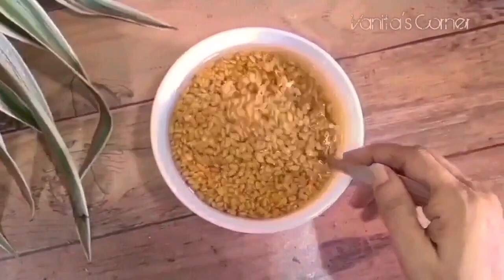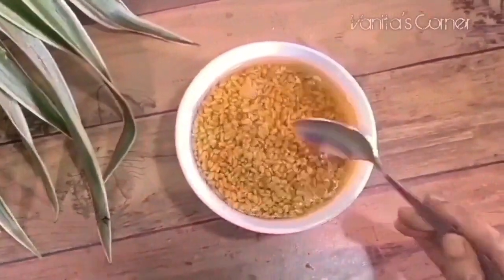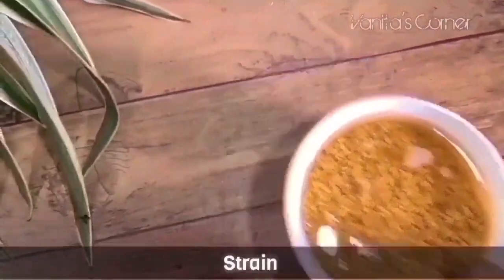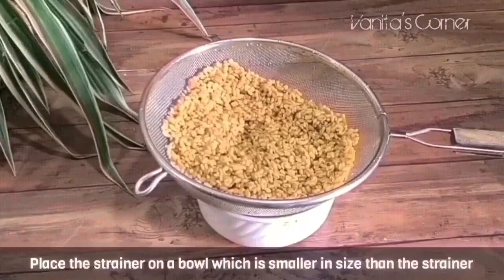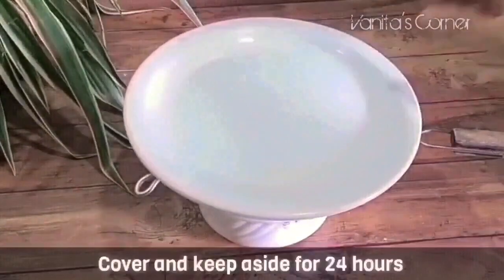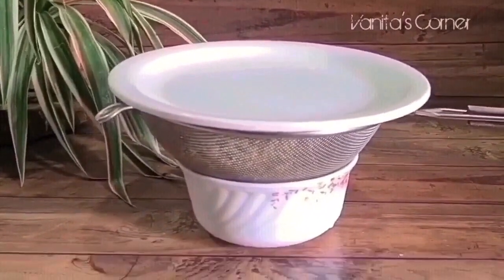After 12 hours, your methi seeds will look like this, as they have absorbed water. Now strain the water and place the seeds on a strainer, keep it on a small bowl, and keep it covered for 24 hours. Place it in such a way that the strainer is exposed to air and there is proper air circulation.